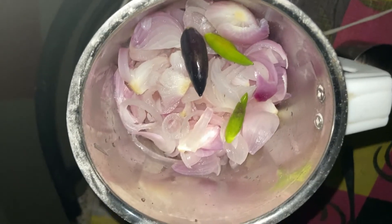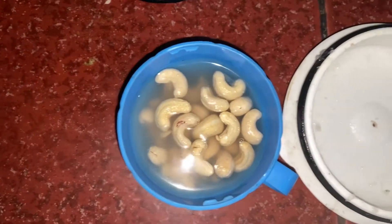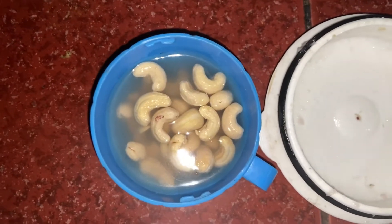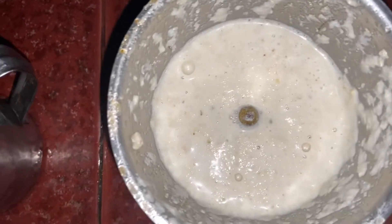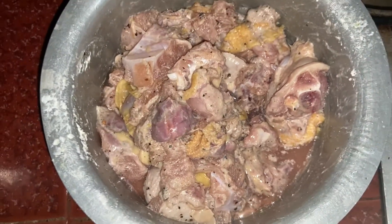I will boil the paste in the bowl. I will make the paste in the bowl and mix it in the bowl. I will add 2 beans.